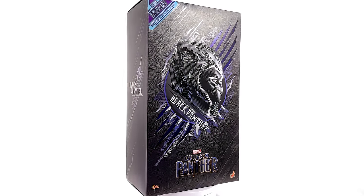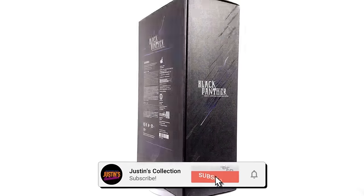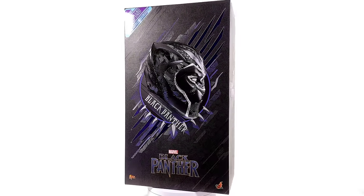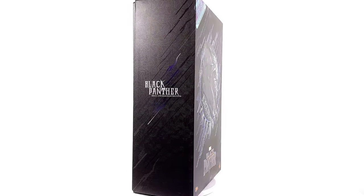Hello ladies and gentlemen and welcome back to my channel for another Hot Toys Marvel 1/6 scale figure unboxing and retro review. Today we are taking a look at none other than the Black Panther from his solo movie.